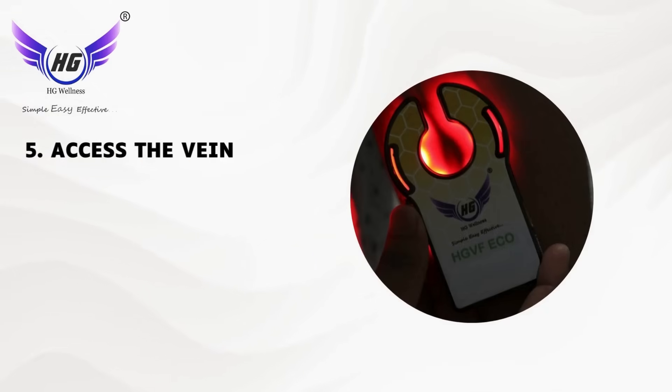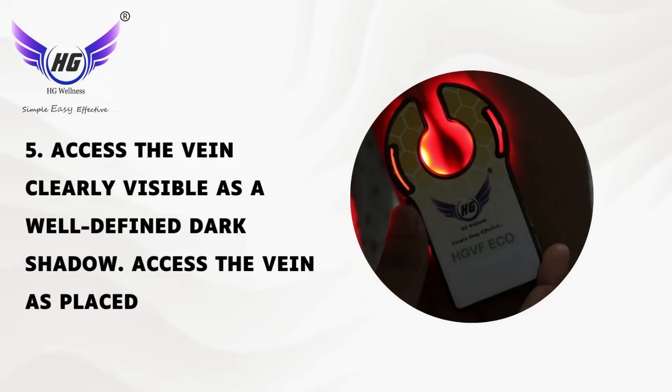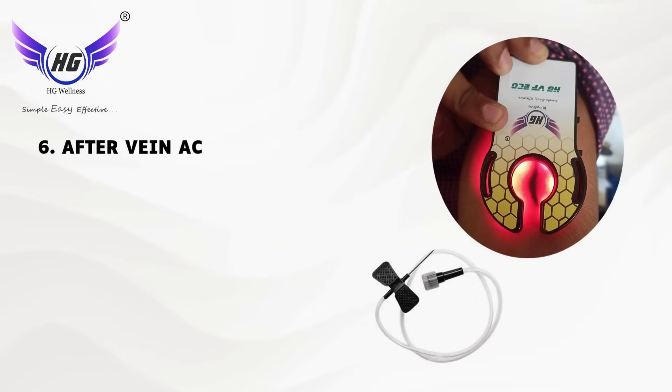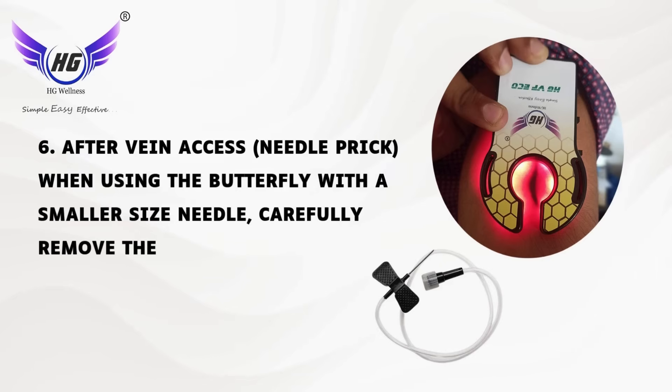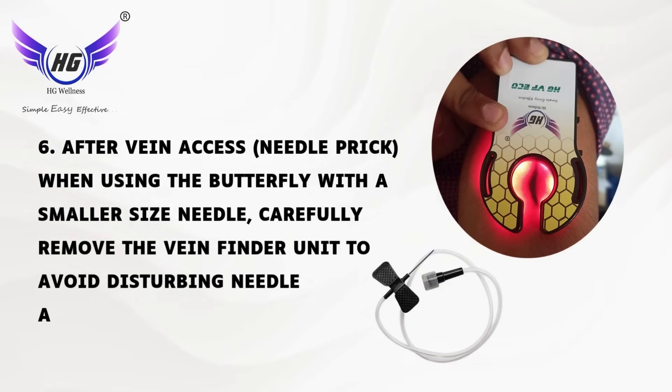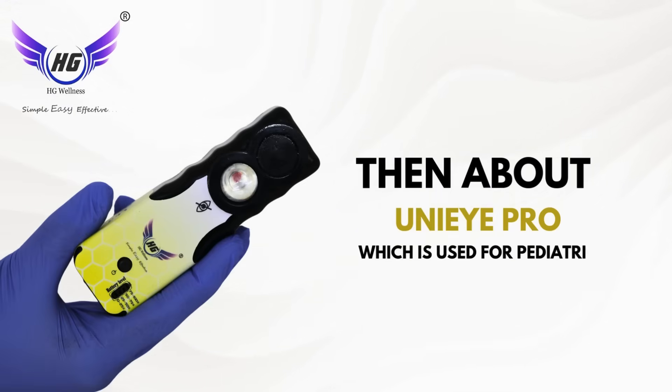Fifth, access the vein clearly visible as a well-defined dark shadow. Sixth, after vein access, when using a butterfly with a smaller size needle, carefully remove the vein finder unit to avoid disturbing needle alignment. Then, about the Uni-Eye Pro, which is used for pediatrics.